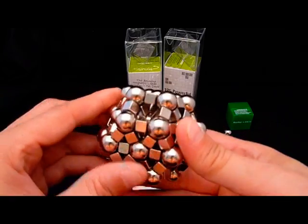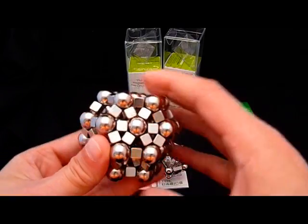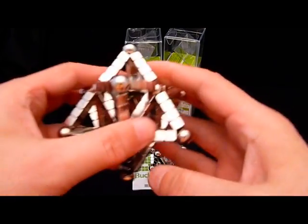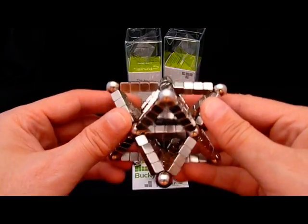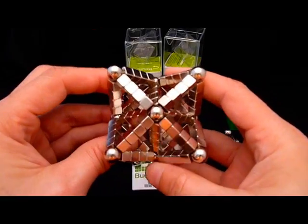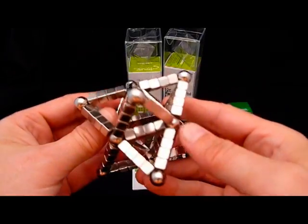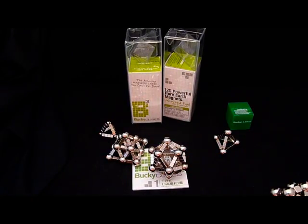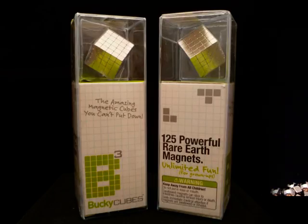Following this video I'm going to have some stills of different figures I've made to give you an idea, and I hope you enjoy it. Bucky Cubes have their place, but they need a little something added to the recipe to enhance the flavor. I hope you enjoyed this review — you guys have a good day.